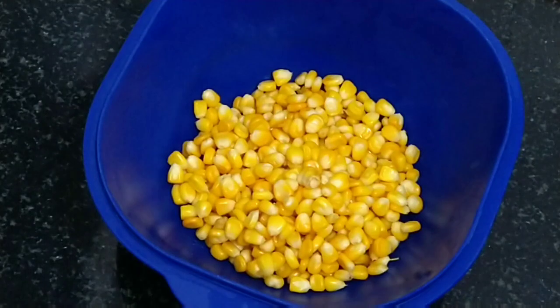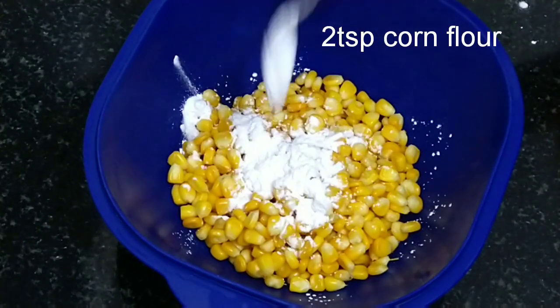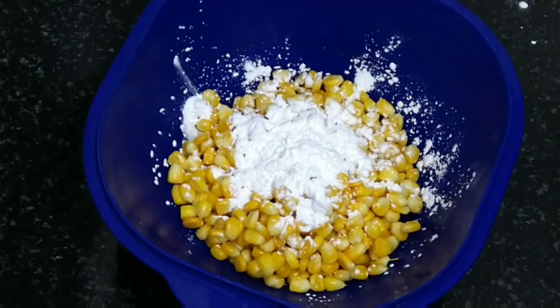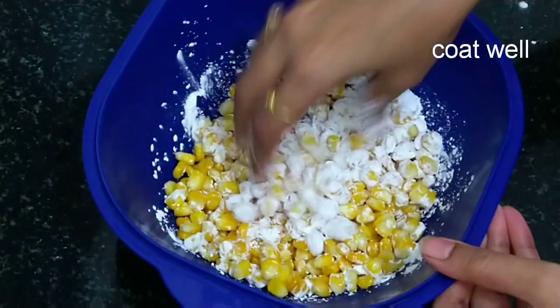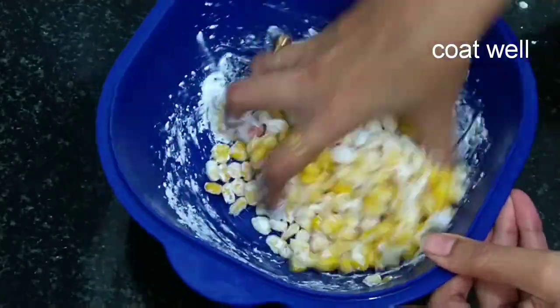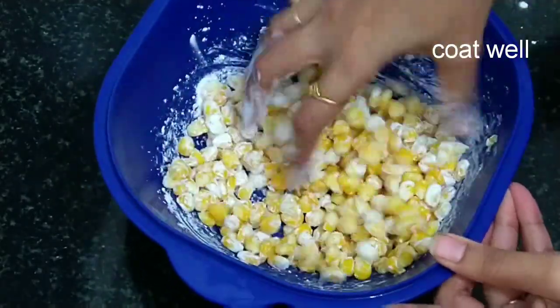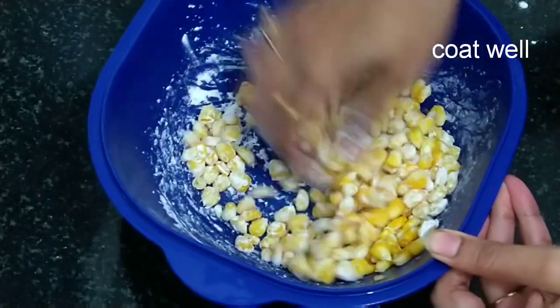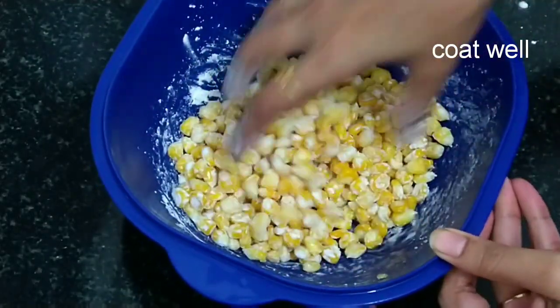Now add the corn flour. Add 2 tablespoons of corn flour and mix the corn and corn flour together. Add a tablespoon of corn flour and mix it in a bit.